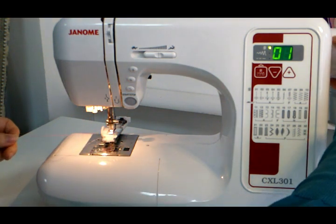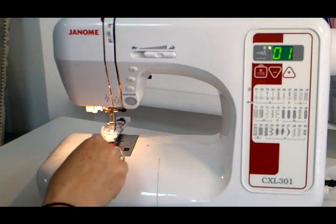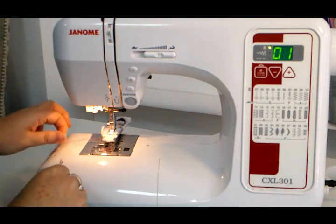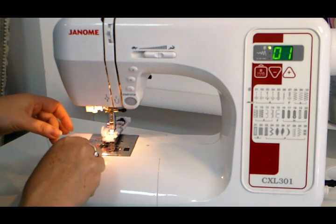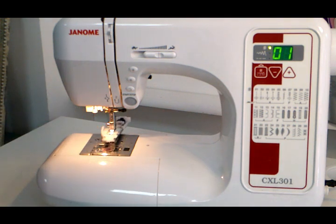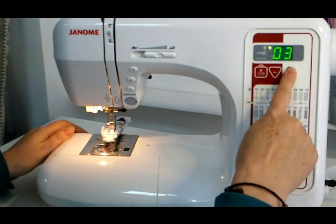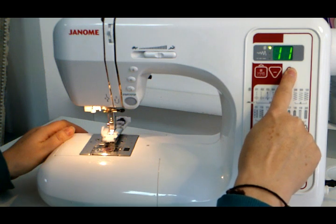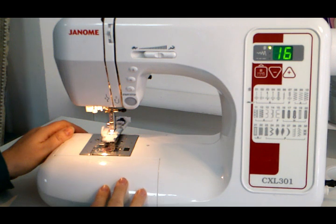I tend to turn the wheel once and just bring the thread underneath and catch it, pull it through underneath, so that they're both between the foot and the plate rather than having the top thread from the top. You're going to change your stitch to the buttonhole — I'm going for number 16. This machine has a one-step buttonhole so it is really easy.